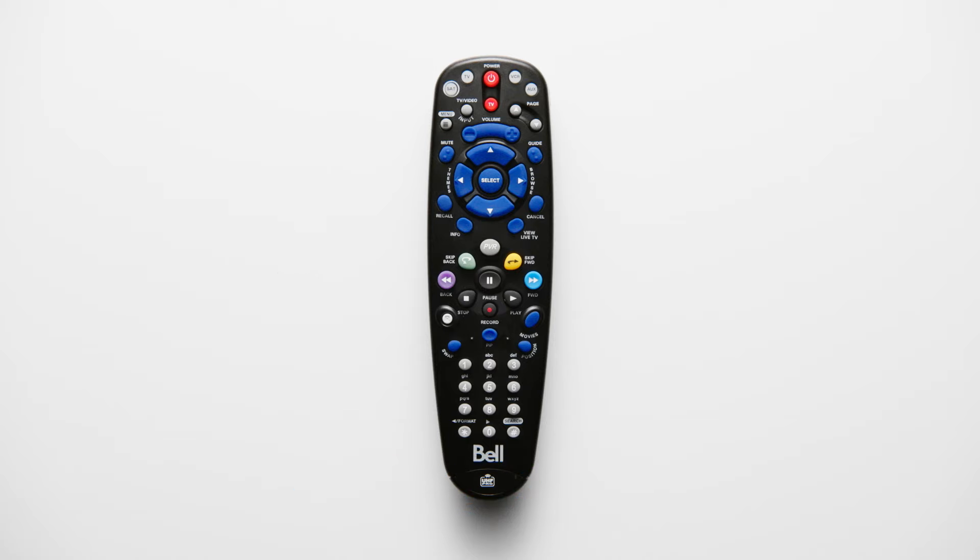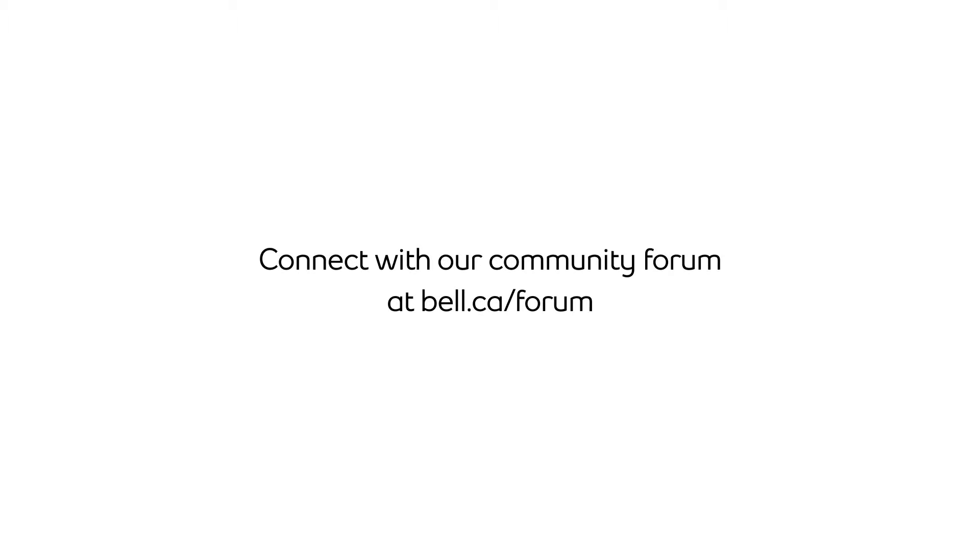We've finished all steps on how to program your remote to your TV. Thanks for watching. For more support, visit bell.ca/support or connect with our community forum at bell.ca/forum.